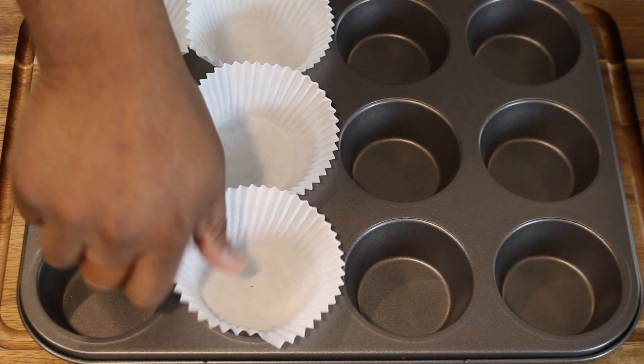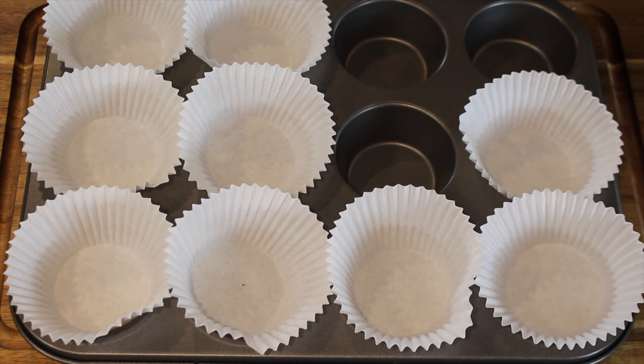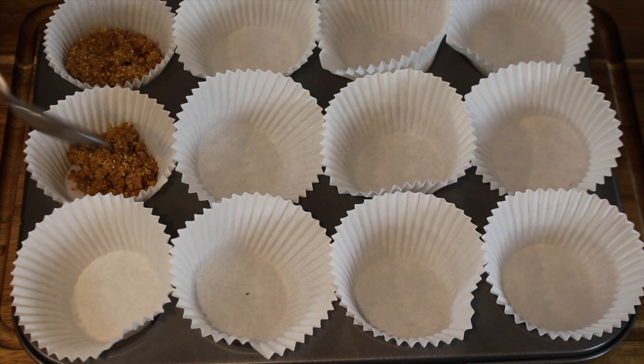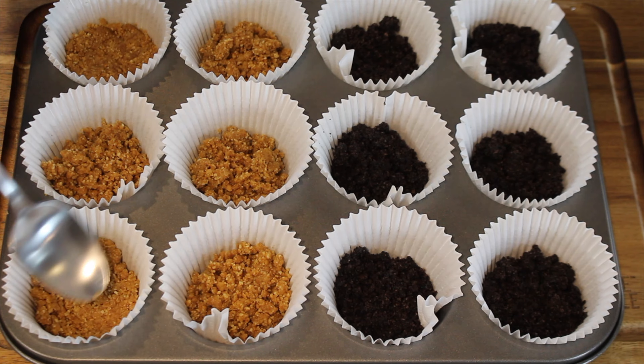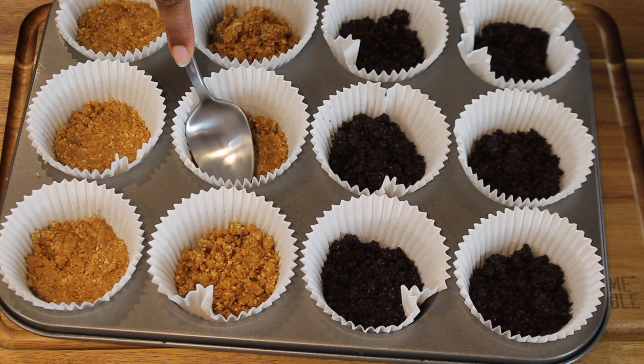After mixing your crust, take a cupcake pan and line it with liners. Next, generously add the crust to each liner. After adding the crust to the liner, press down on the crust with a spoon to make the crust firm.